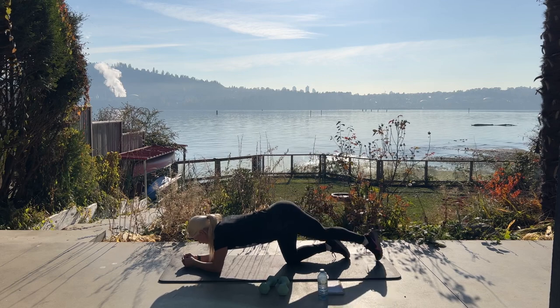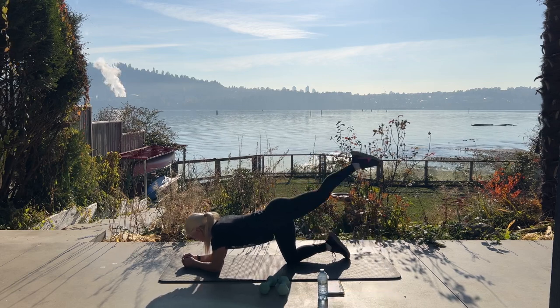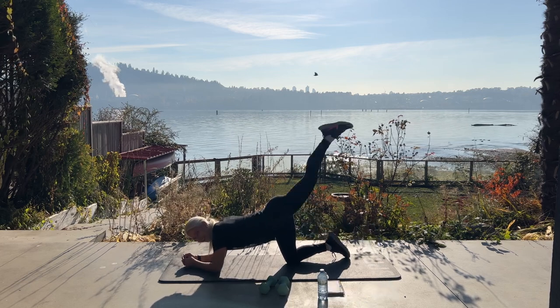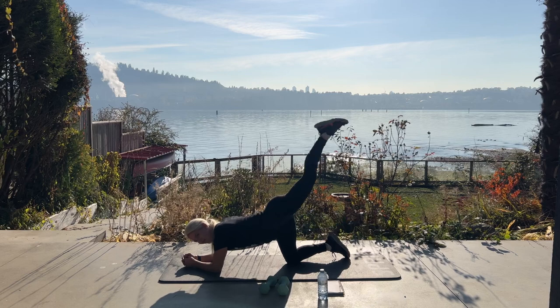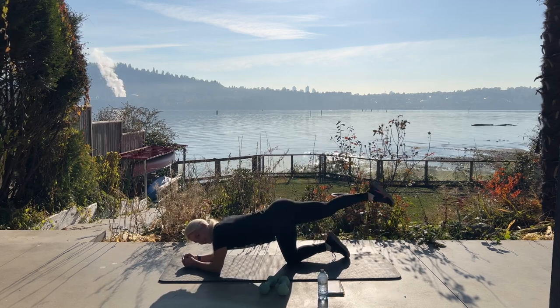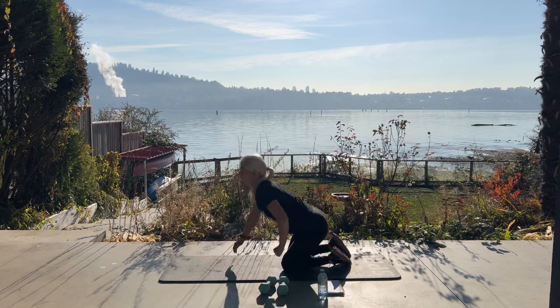Up, squeeze, up. Five more — five, four, three, two. Excellent job. Coming up to standing for ten bicep curls.